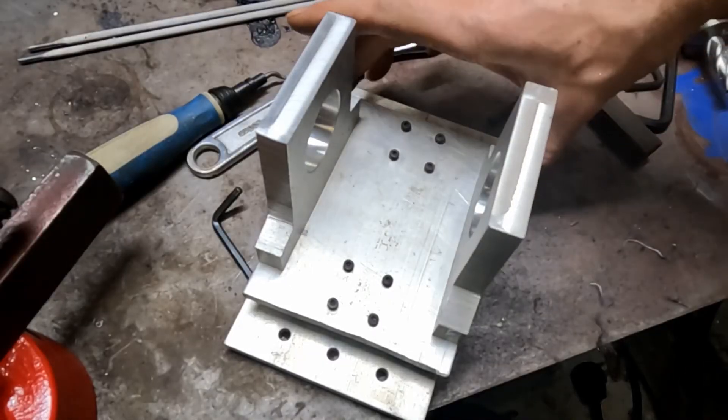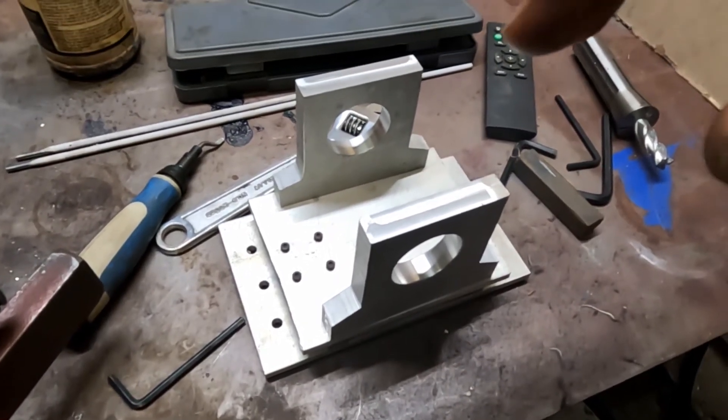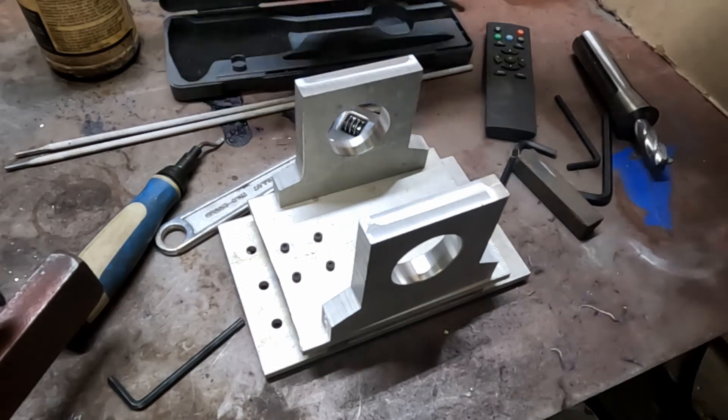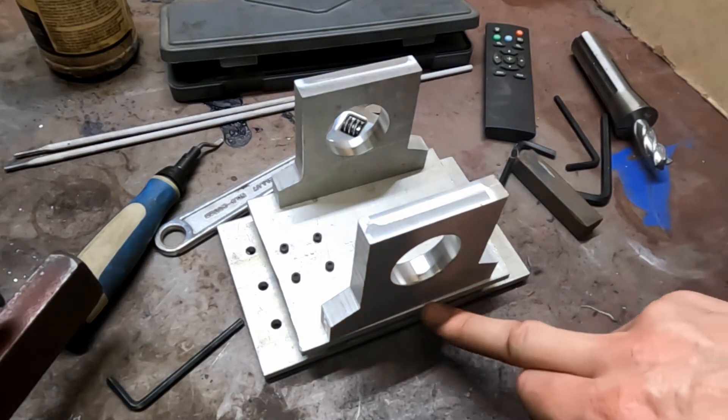I've got the two clamps done and now I need to match drill them to the mounting plate that slides up and down on the bearings. I want these brackets to be flush with the outside edge.